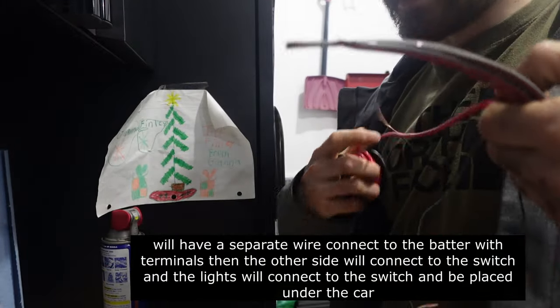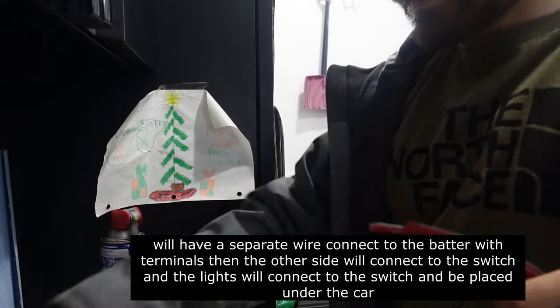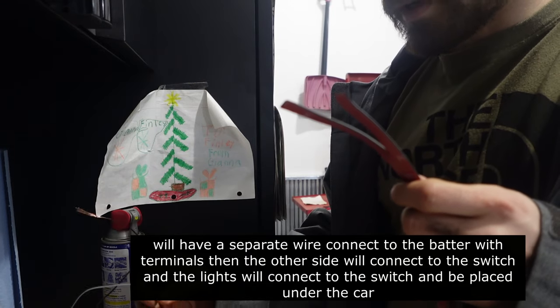This connects to the battery, and then connects to the switch. These will run to the switch so you can turn them on and off.